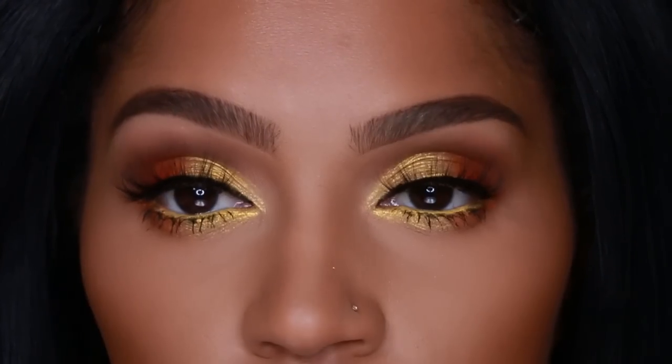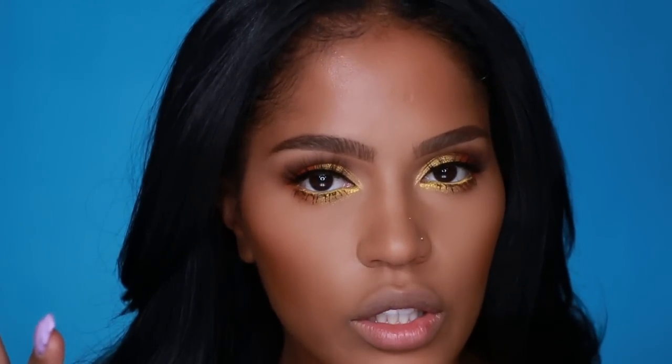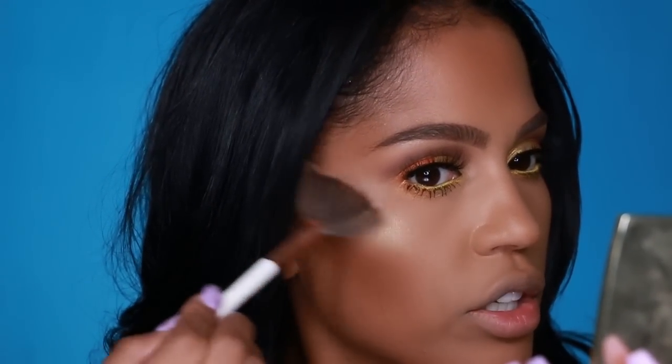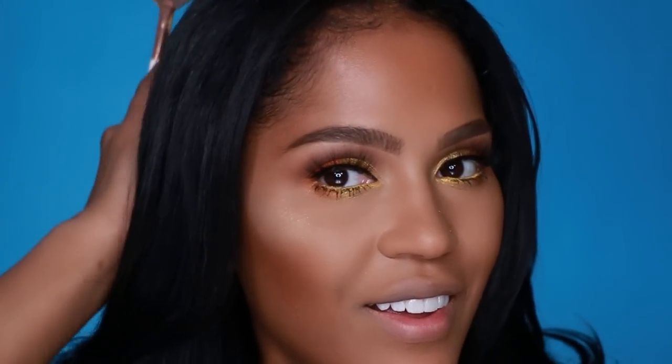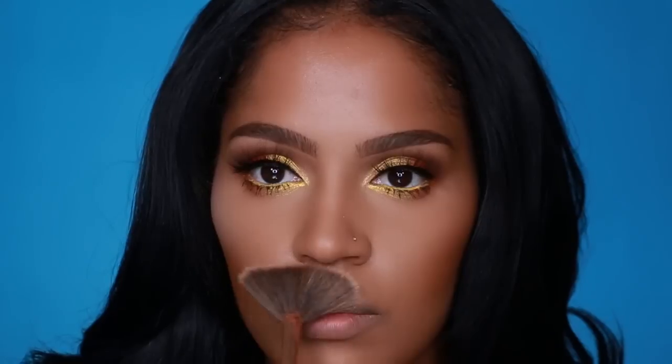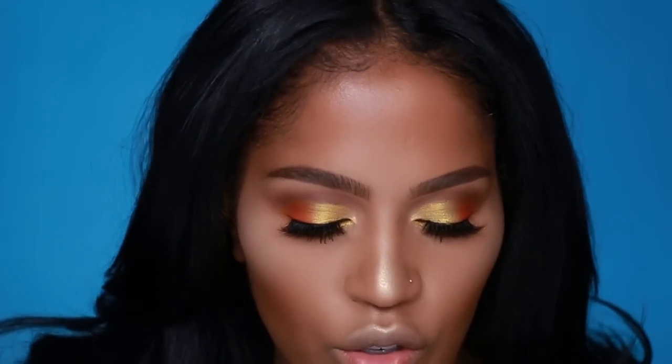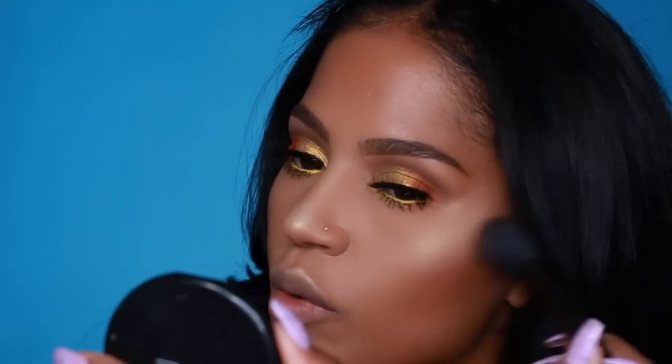Look at one eye compared to the other — that's crazy, it makes your eyes look so much brighter! Now that the eyes are done, let's finish off the look with some highlight, blush, and lipstick. With my fan brush I'm going to apply Marilyn from Gerard Cosmetics on my cheekbones — just a back-and-forth motion at the highest part of your cheek. I also love a nose highlight! Next I'm using Sweetness Cocoa blush from MAC — it's a neutral that gives a little contour and a little color.